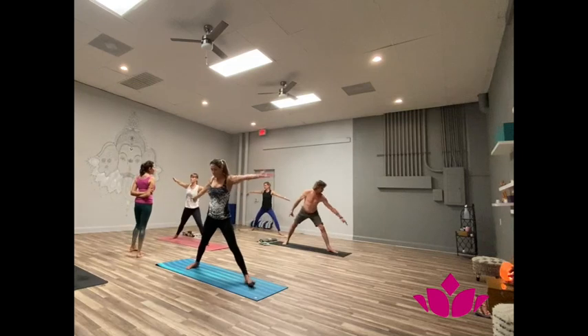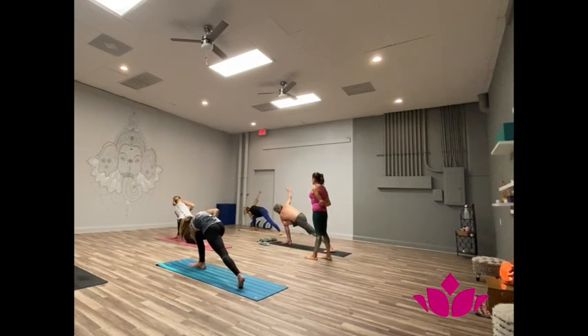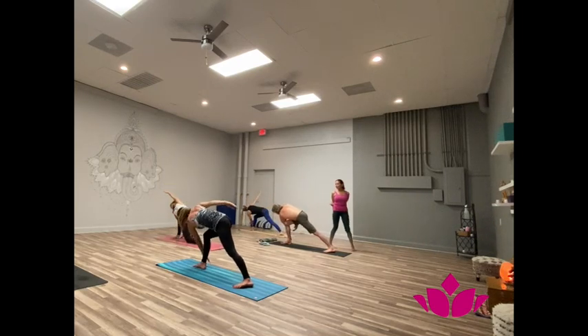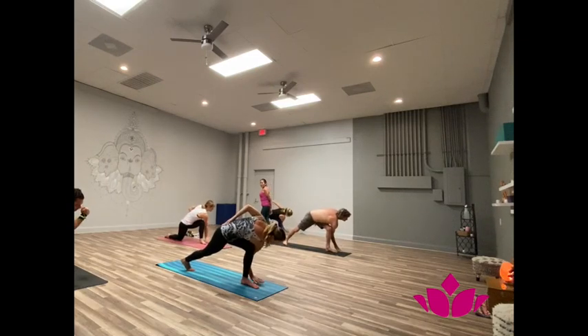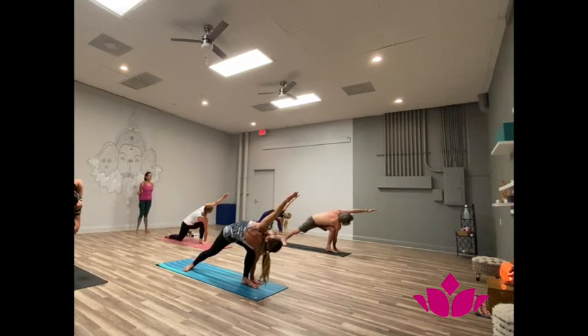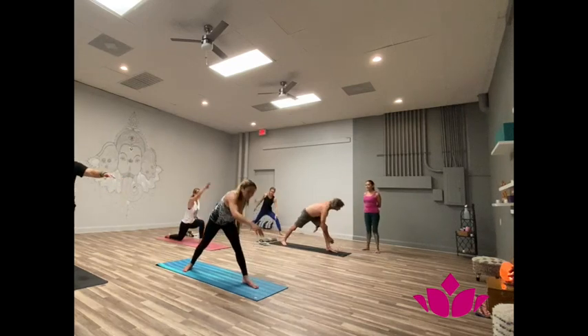Pancaya, inhale. Exhale. Left shoulder in front of right knee, hand down. One, two, three, four, five. Trini, inhale, come up. Chattwari, exhale, left side. One, two, three, four, five. Pancha, inhale, come up. Samasthiti.